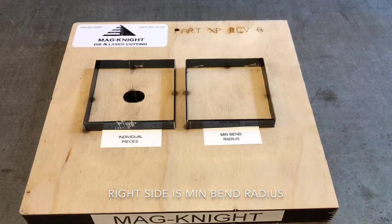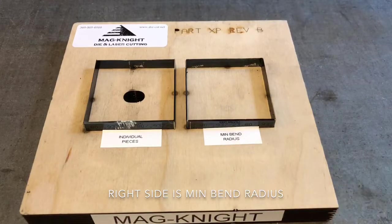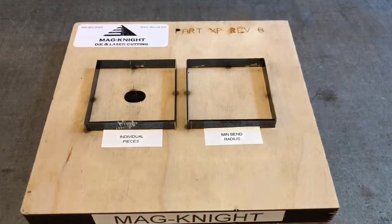Some of our customers have asked: 'I really need square corners — they have to be nice and square and tight. I can't have a radius corner.' What I'm going to do is take this die, cut different types of material, and let you decide if you can tell the difference between what was cut with the right side and what was cut with the left. Should be an interesting experiment.